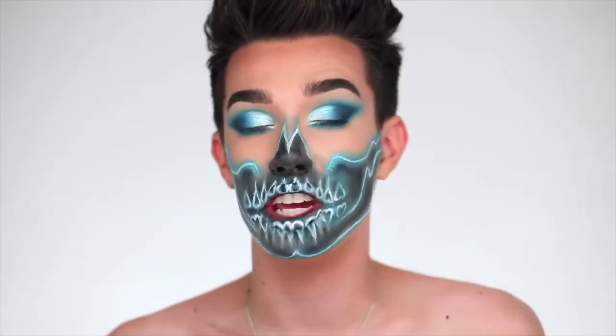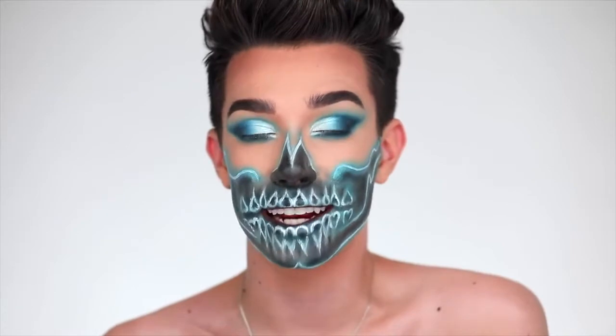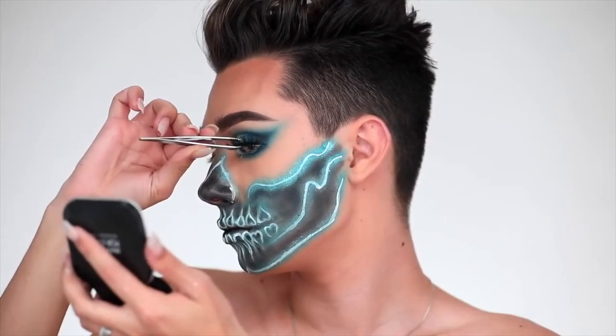Finally, to finish off this look, I'm going to pop on the new Bounsum Lashes in the style Dragon Lee, and you can use code JAMES for 20% off all their lashes.